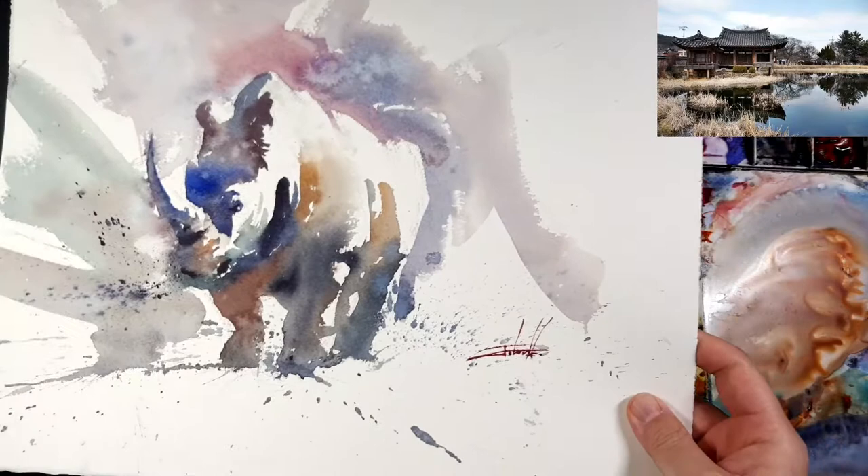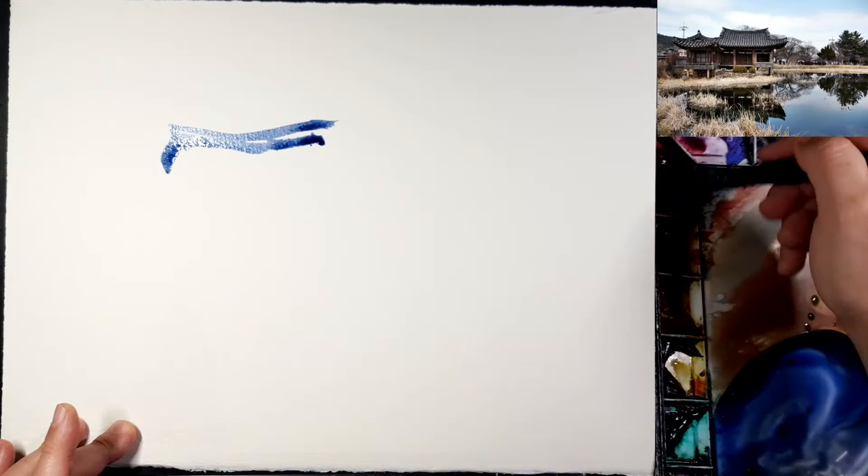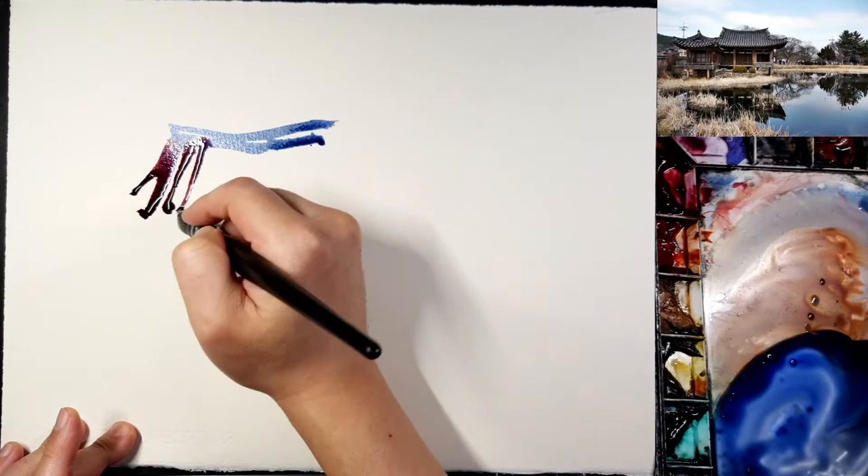Excuse me about my voice — I have a bit of a cold so it's not so clear. Today I want to paint without a sketch; we call it direct watercolor. We don't need to paint the exact color of the original source, so I will change the color as I want, going for this kind of spontaneous feel.